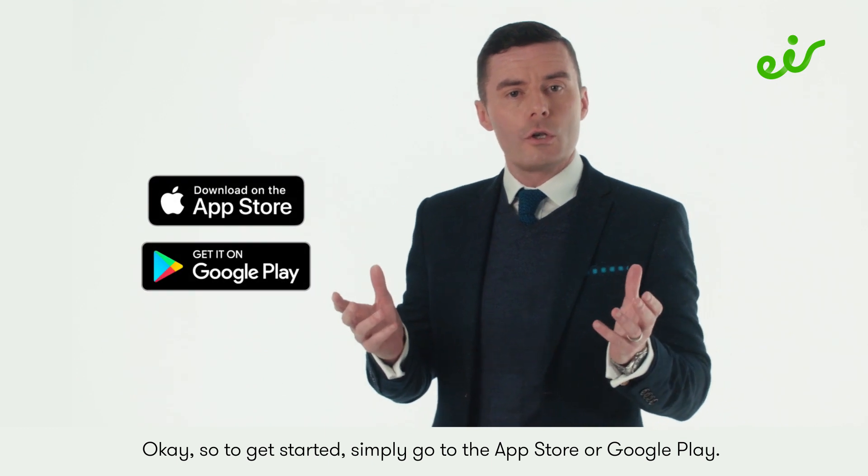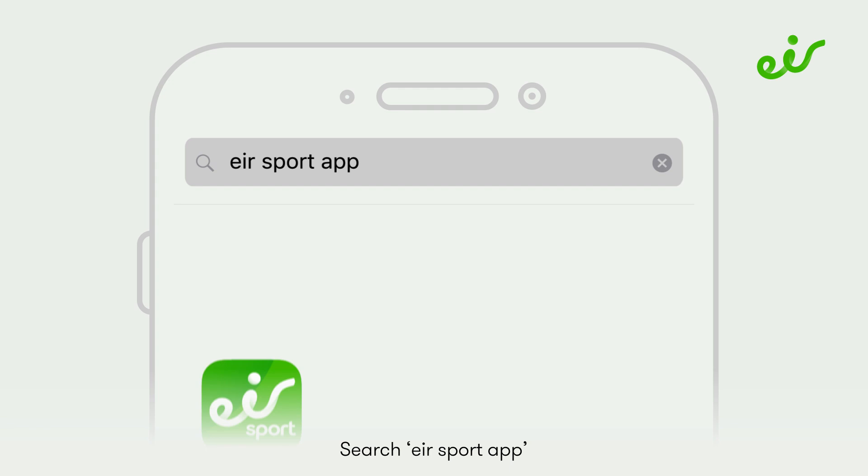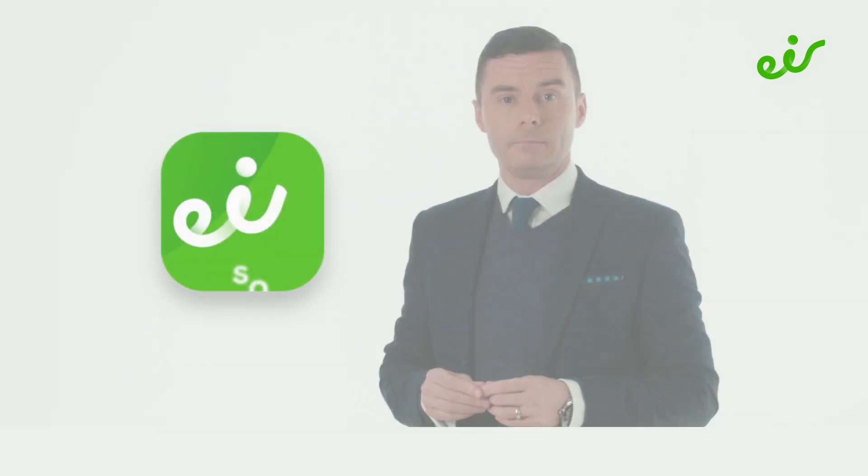To get started, simply go to the App Store or Google Play, search for the Air Sport app, and hit the download button — and that's it.